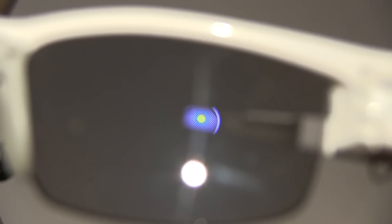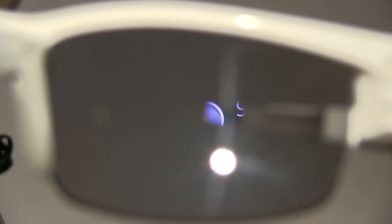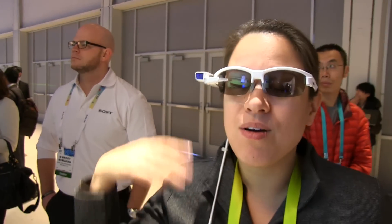The demo playing right now is a tennis demo. In my vision, I can see how fast the ball is going, whether it has any spin, and there's a tennis racket view showing where I've hit the ball — this is actually pairing up with Sony's smart tennis racket. There are several applications you can use with this. If you're going golfing, there are apps with built-in course information that feed into your smart glass, so you can know the distance and all these other things.